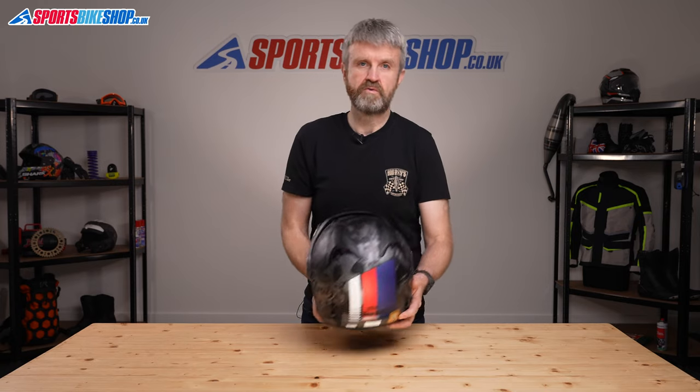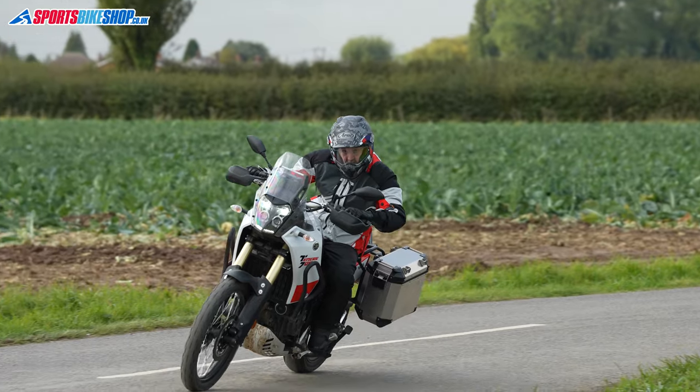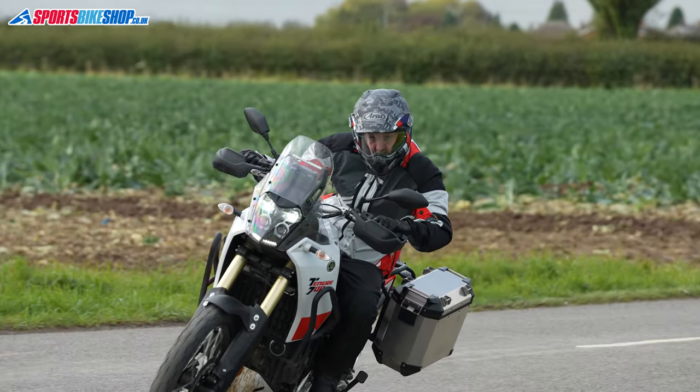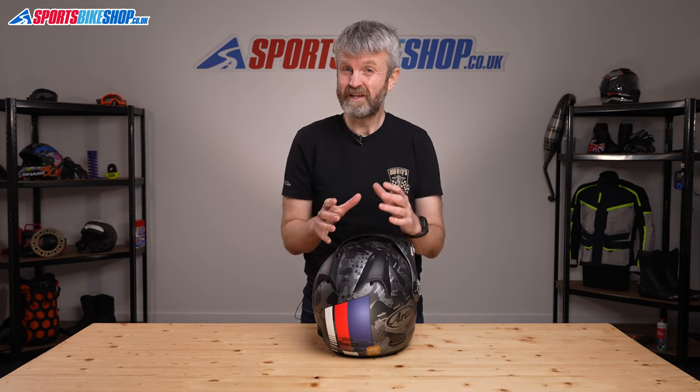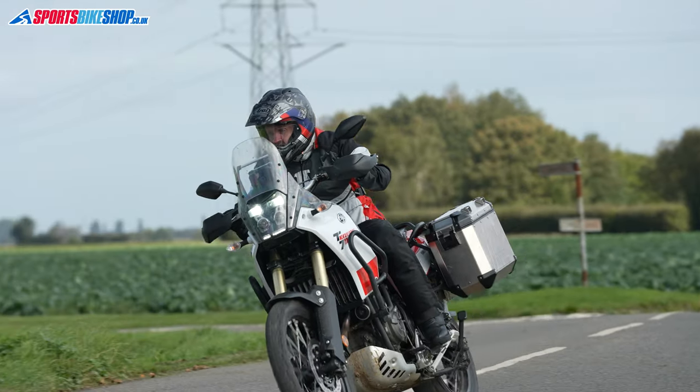Last but not least, approvals. As you'd expect, this helmet is fully road-approved to ECE 22.05 as a full-face helmet. It also has ACU gold approval for use in competitions or on track. It's not rated by the UK government's SHARP impact testing programme, though that's not unusual as SHARP doesn't appear to have ever tested a helmet that comes supplied with a peak.